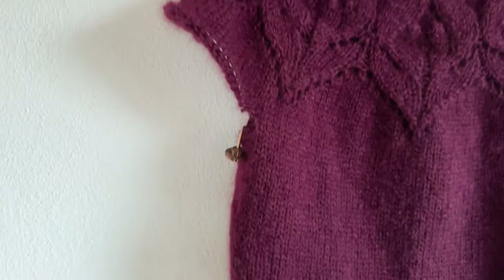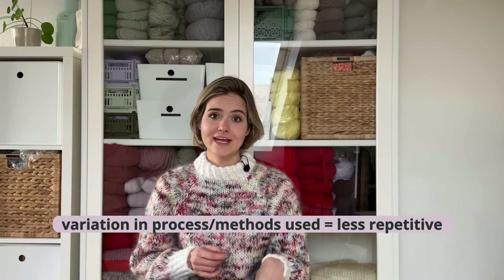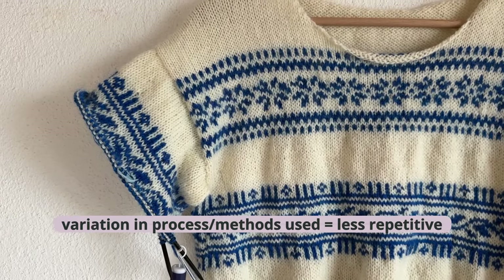The hack is to already make one of the sleeves on a sweater before you actually finish the body. The first time I did this was when I wasn't sure I had enough yarn to finish my project. I decided to make the sleeves first because I could live with a few centimeters of a shorter body, but you can't really live with two short sleeves. In general, I use this in every project — when the body gets boring and repetitive with large rounds, I just go ahead and make the first sleeve, then go back to the body for some variation.